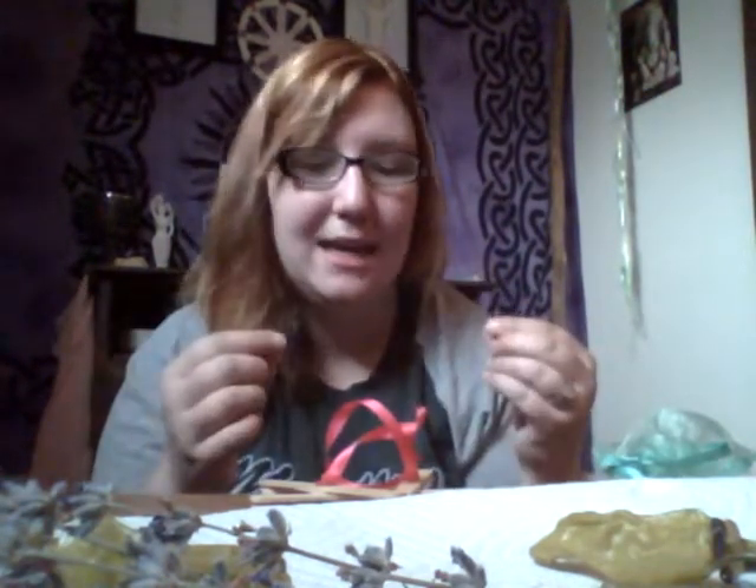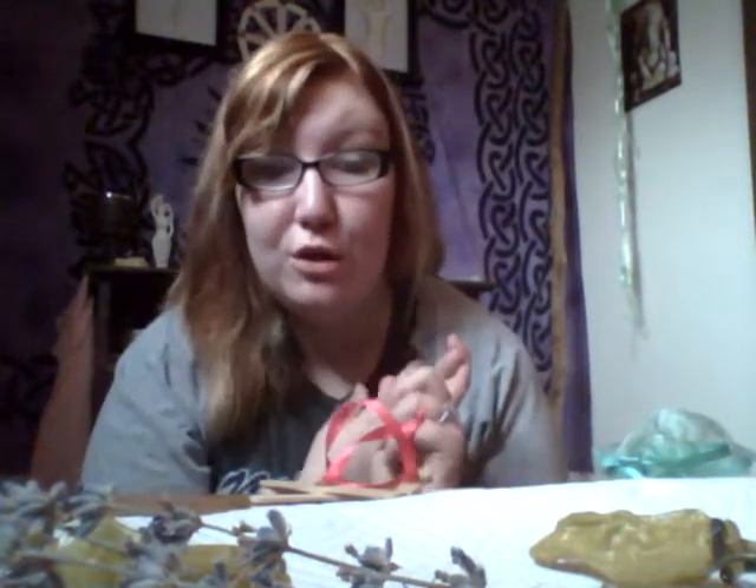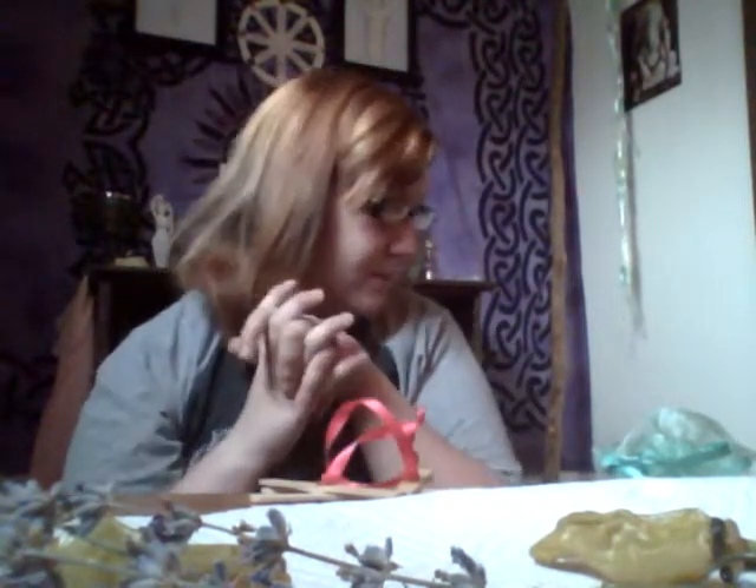Hey guys, welcome to the second episode of Witchcrafting. I'm Windora and I'm your hostess for today. Today our craft is going to require you having some twisty ties — it can come from your bread, your kids' toys, or something you bought yesterday. Just a couple. You'll need some sort of ribbon, five sticks or pieces of wood, just tiny but make sure they're kind of durable. You can use branches, popsicle sticks, paint stirring sticks — really all depends on your preference. Scissors, maybe some form of glue: hot glue, super glue, or even tape.